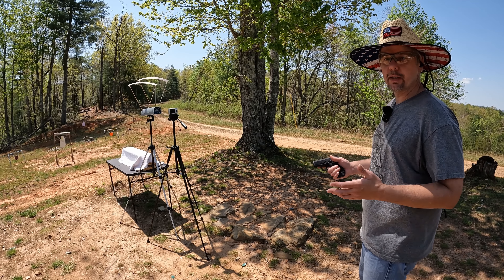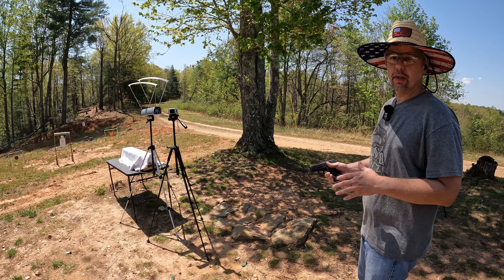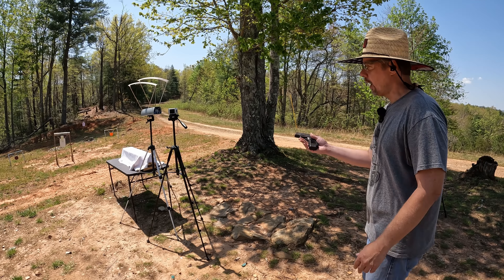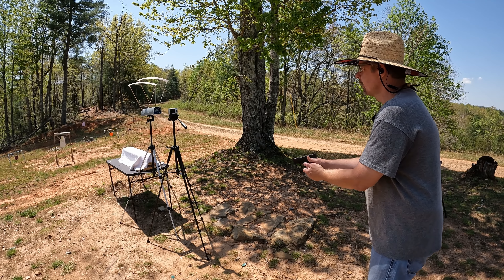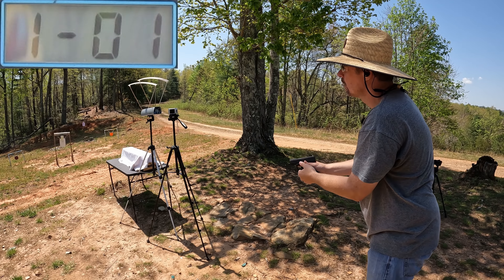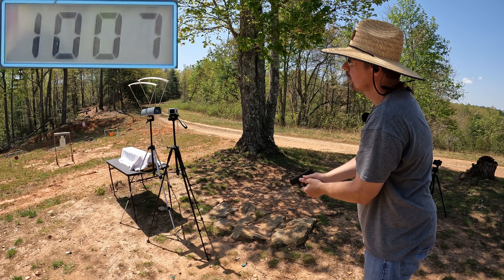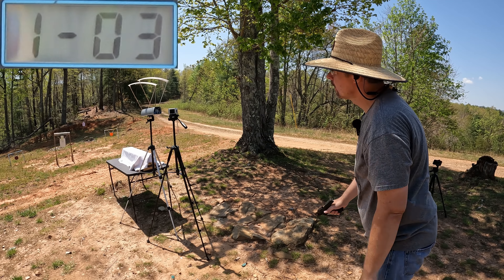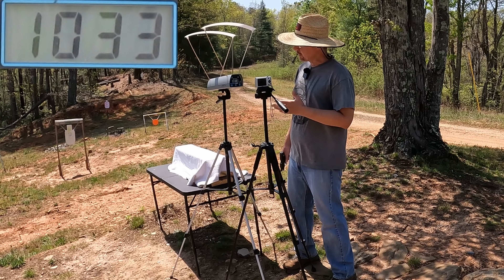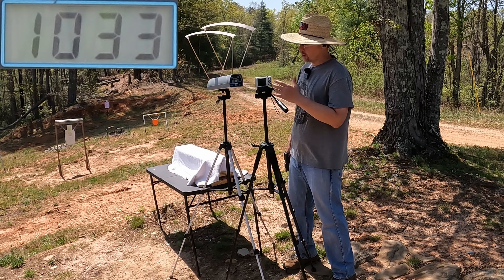Alright y'all, here we go. We're gonna get some speeds on both of these rounds just like we always do — three-round average on both of them. There's absolutely no ballistics information on either one of those boxes, so I don't have any idea what to expect, but we're gonna find out. Starting out with the 115 grainers. Readings came in at 1020, 1007, and 1074. The three-round average on the 115 grainers was 1033 feet per second — kind of inconsistent, up and down for sure.